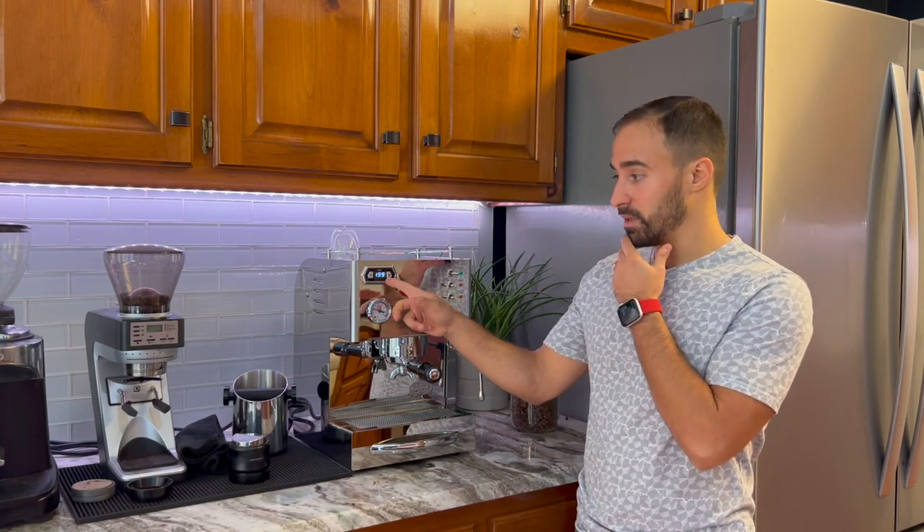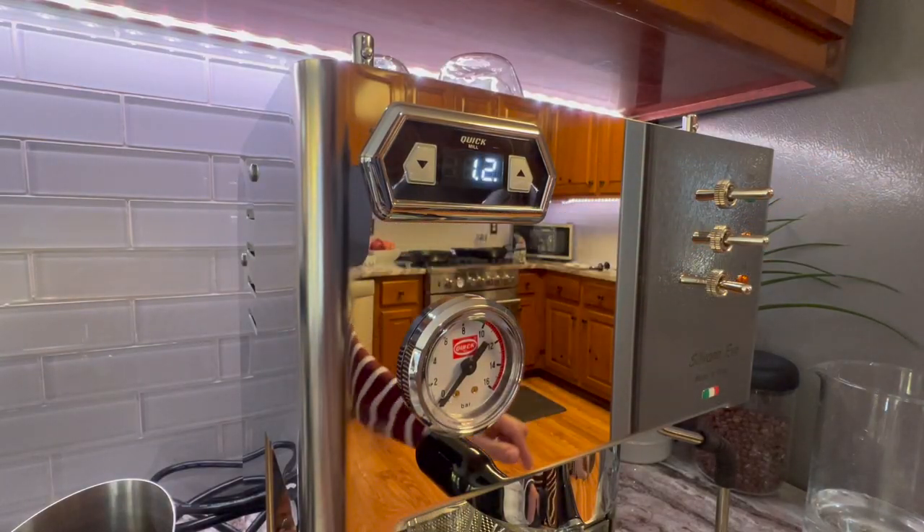The last two really unique things I like most on this machine: the PID actually has a timer built in, so when you're pulling a shot you know your time down to a fraction of a second — a really nice feature. And obviously being a PID, you can set the temperature of your boiler. It's also nice to know what the boiler temperature actually is, so after you pull a shot you can watch it recover and know when you can pull another shot.